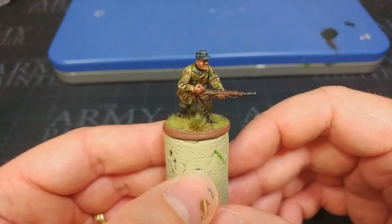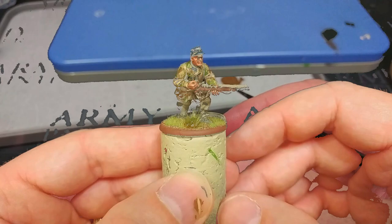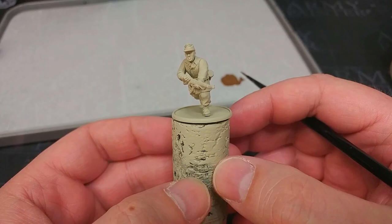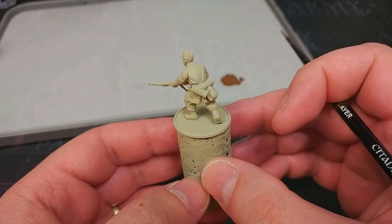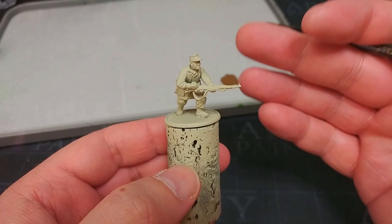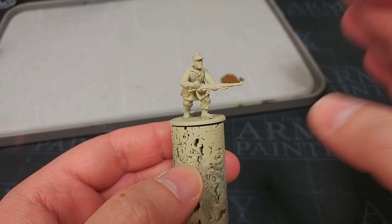All the paints will be listed in the description below. Without any further mucking around, let's get started. To prime this fella, I've used Army Painter's Skeleton Bone, and this is a little lighter and a little bit more rich in colour than I would normally suggest, but because we're going to shade this later, I think this is going to work just fine. If you want to use a more accurate colour, once you've primed them, you could hit his smock with some German Camo Beige and just work from there, but I think we can save ourselves the time.